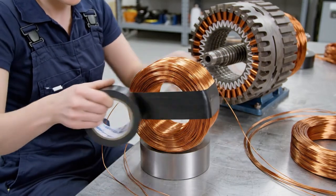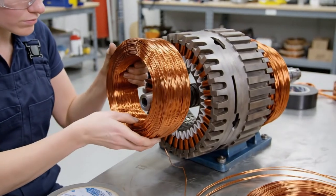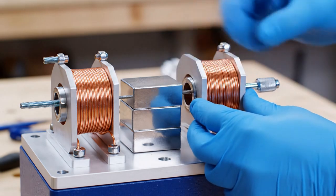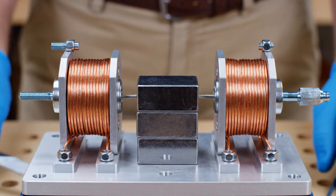Wind the first thick copper coil neatly and secure with tape. Slide it off the form and mount it to the left side of the rotor gap. Repeat with the second copper coil, mounting it opposite the first. Maintain a three millimeter air gap from the magnets.